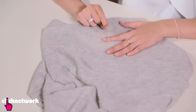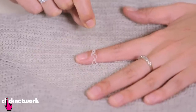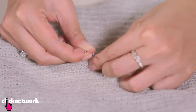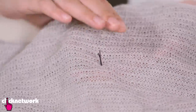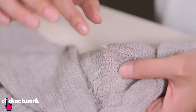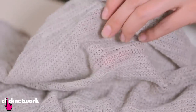Some of you may have a snagged top and you're wondering how to fix it. This is a simple way — all you need is a bobby pin. Open up your bobby pin, carefully thread the snag into it, come in from the other side, and thread it through the hole it's snagged on. The loose string is now on the other side — if it's really long, you can tie a knot. On the flip side, it looks normal again. Easy — voila!